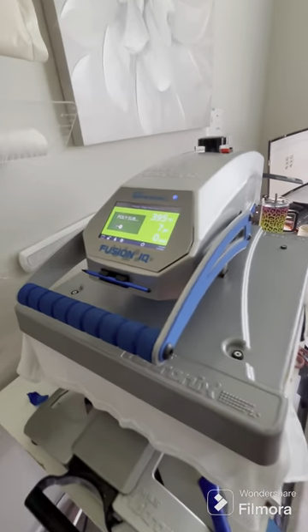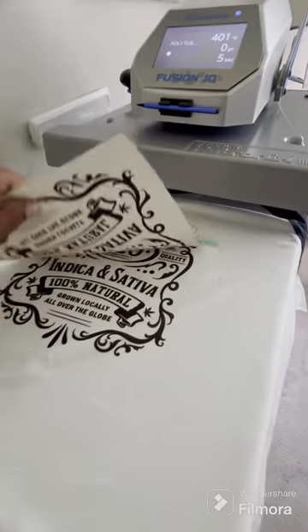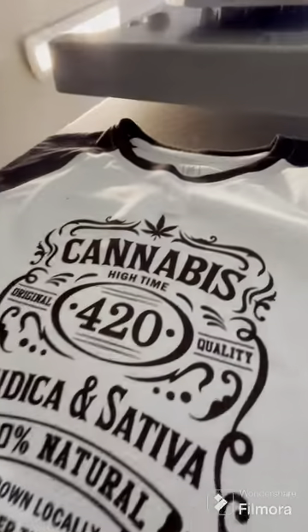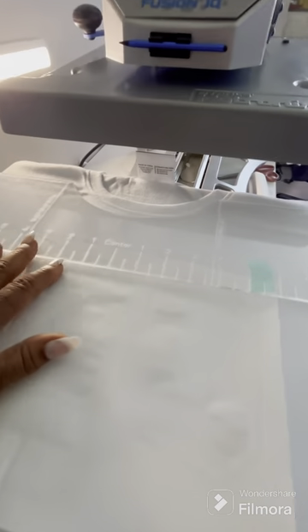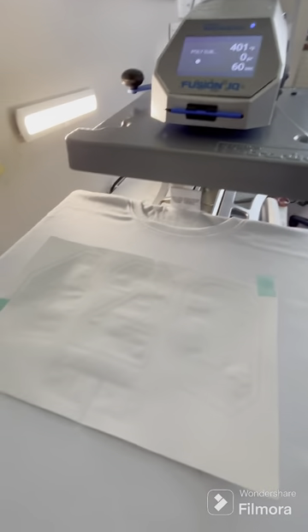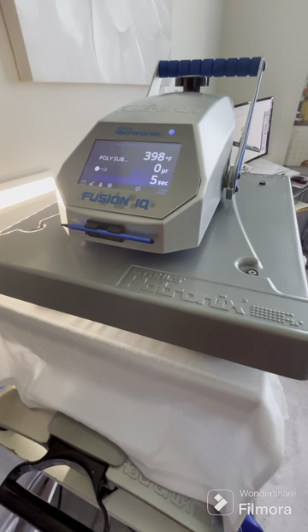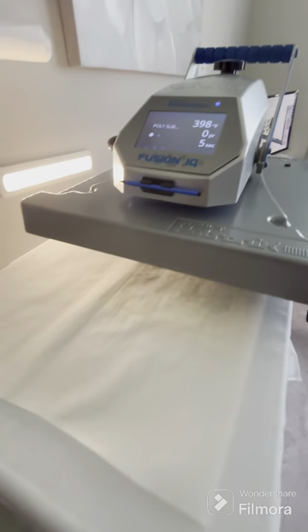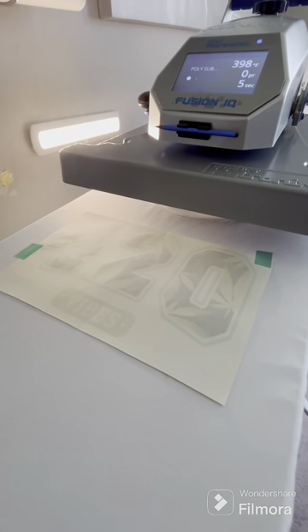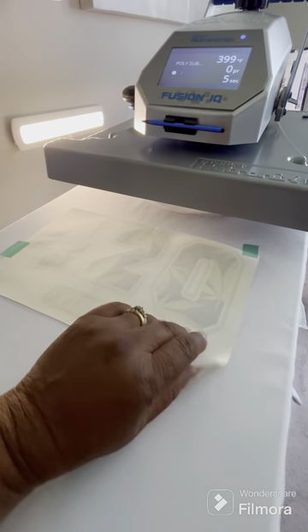I'm really liking how these designs are coming out — the colors are so vibrant. I can put a link in the description for the ink and paper that I use. I'm very pleased with the settings; I don't have to do any adjustments. It basically prints well with this F570, and the printer I'm using is the Stalls Hypotronics Fusion IQ.